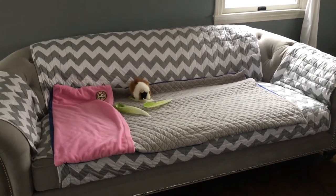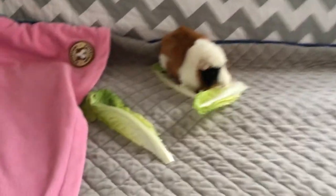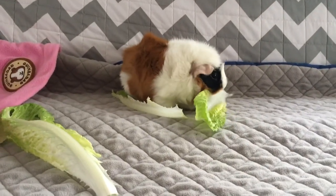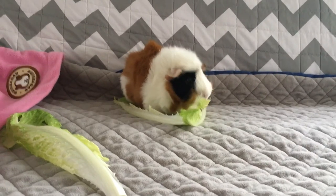I look forward to purchasing more liners from you guys. Alright, say bye Sugar! She's too busy eating her lettuce — you're so cute. Alright guys, see you later!